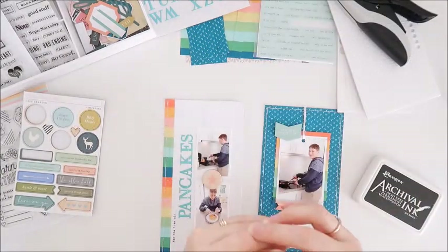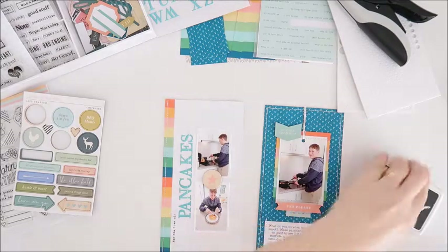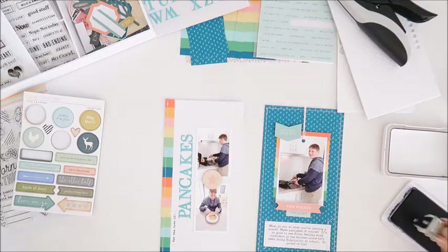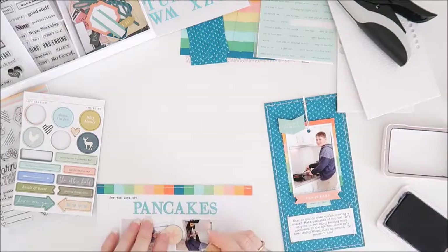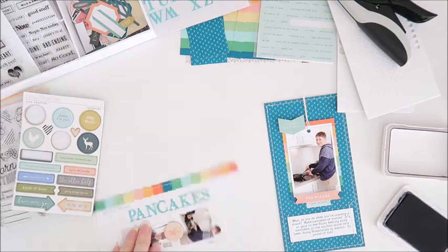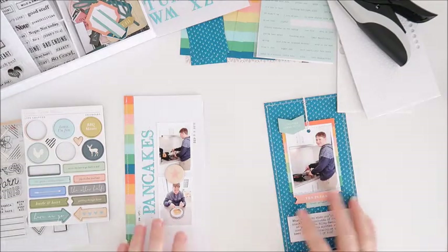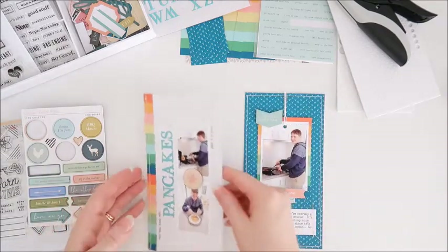That's looking good. I'm going to add some stitching to my journaling block there, and all I need to do now is add the date, which I'm doing with a date stamp from my stash. That's going on there now.